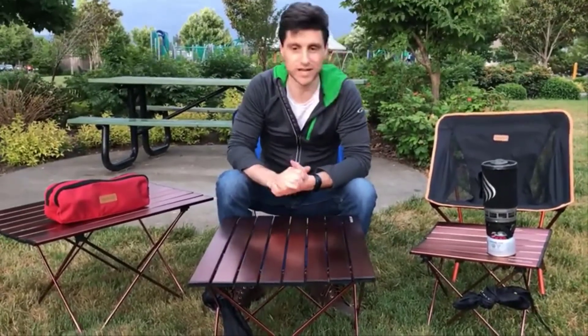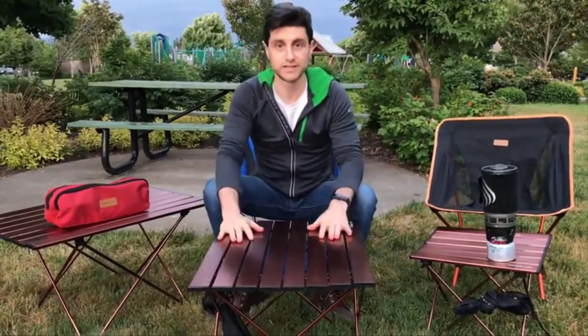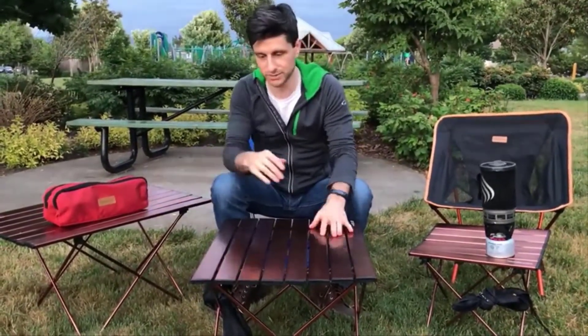As I mentioned earlier, this table does come in three different sizes. To my left is the small table, this here is the medium-sized table, and to my right is the large table.